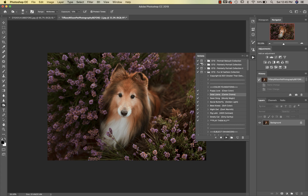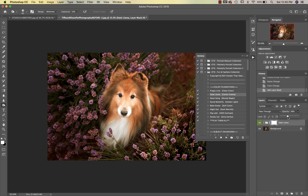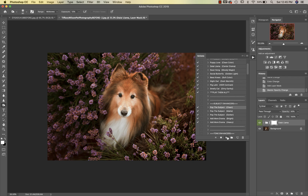I am going to run Dalai Llama and I'm going to take that down to about 50%.